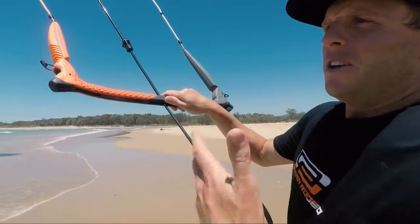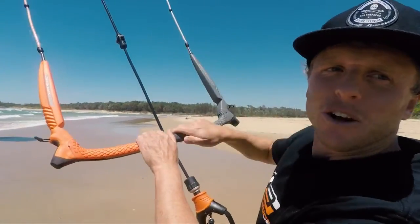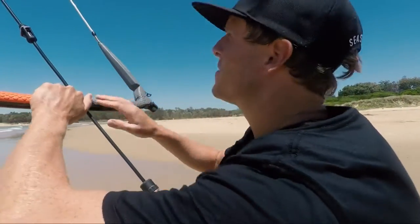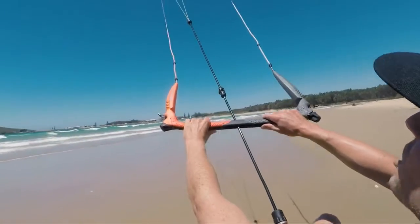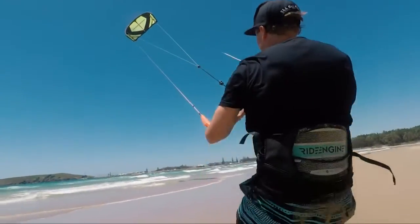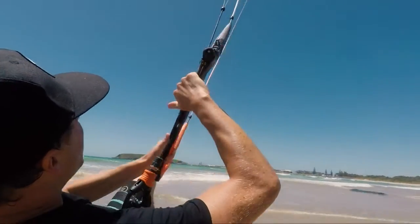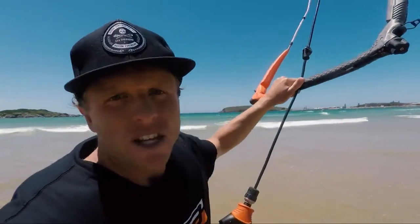When you're on the water trying to get to your feet and you fall off — and before you know it you're 200 meters down the beach having to walk back — it really helps to have practiced this on the sand. Just make sure you find a nice clear open sandy area with no obstacles and no people around. Sit down, have the kite at around 12 o'clock, and practice diving it down and pulling yourself up to your feet.